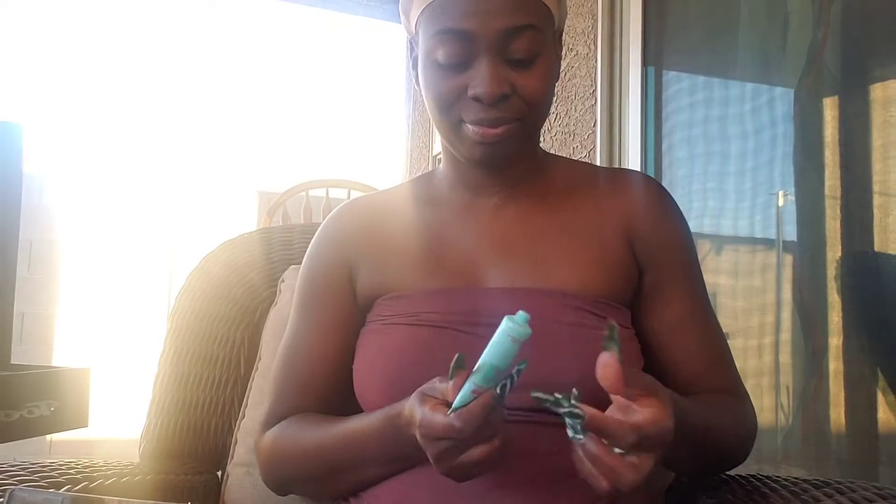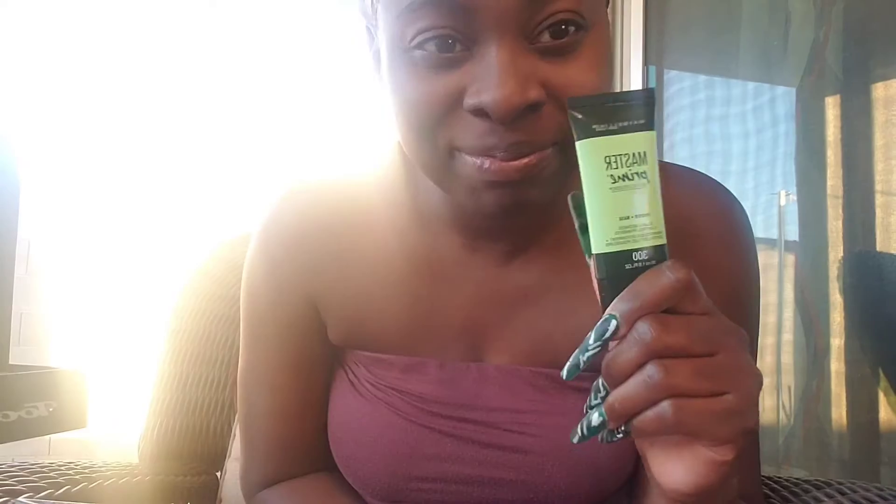Right now I'm looking up the eye look that we're going to do. I was trying to do this look that Tia sent me, but I'm like yeah, I can't do it. So this is the primer that I bought at Walgreens — putting that on my face, and then we're going to go on to use our avocado palette.